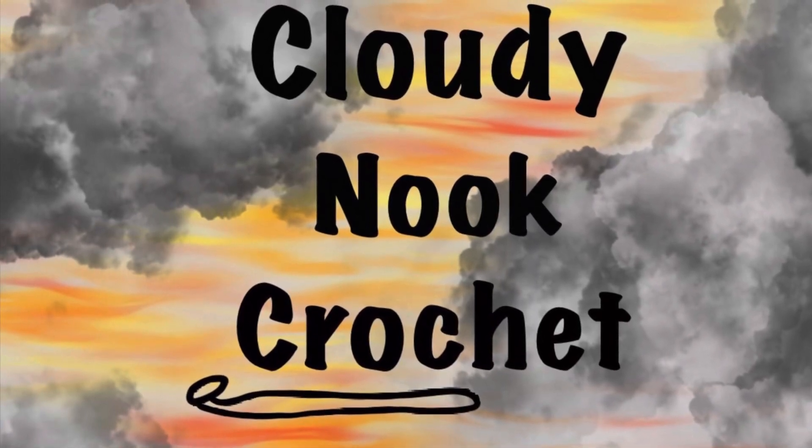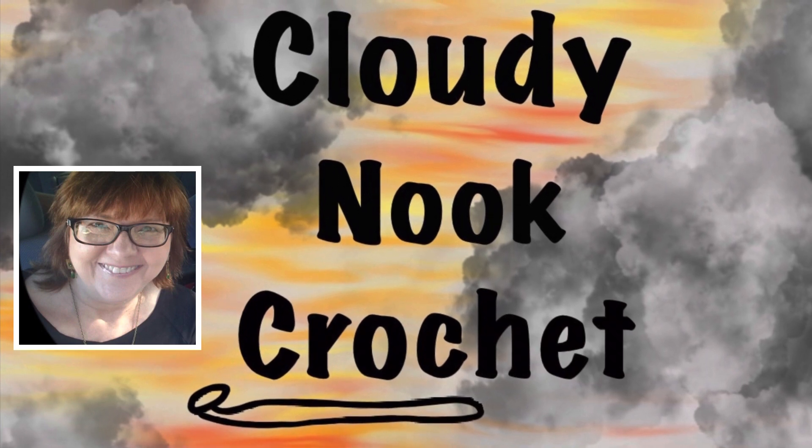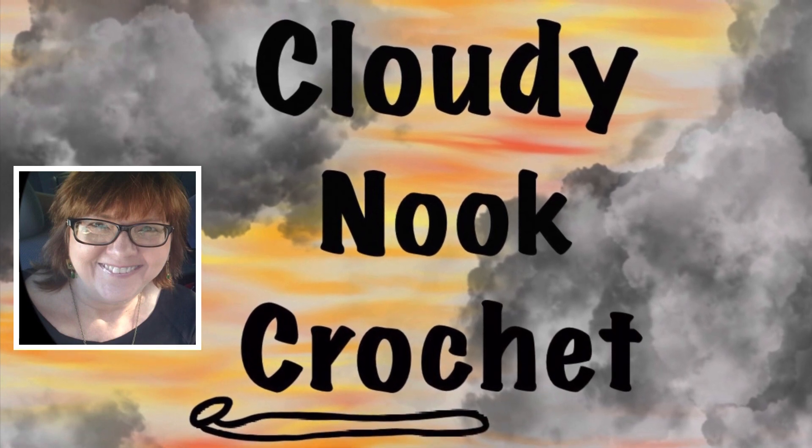Welcome to Cloudy Knit Crochet. My name is Lori. I would love to crochet up a storm with you, so please subscribe, like, and leave a comment. Thank you.